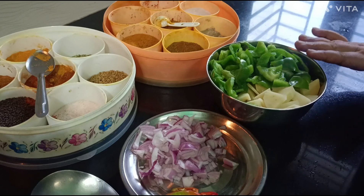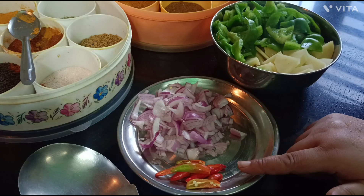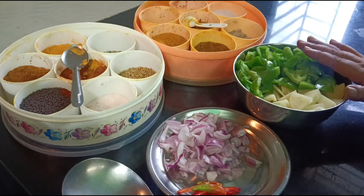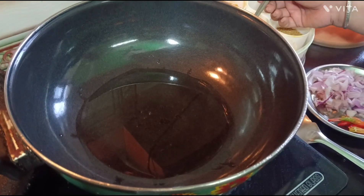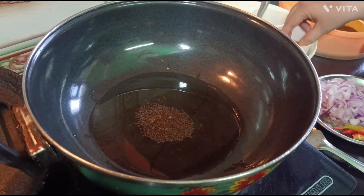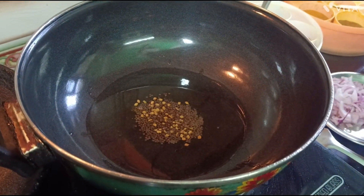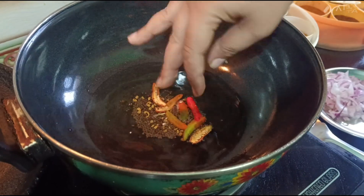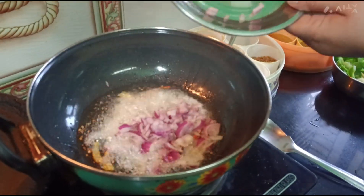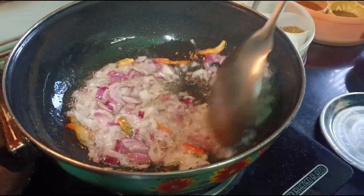We will make it in a simple way. I have cut the capsicum and potato. We have basic masala which we use in routine. Let's put it in a pan and add the oil. We will cook for 1 to 1.5 minutes.